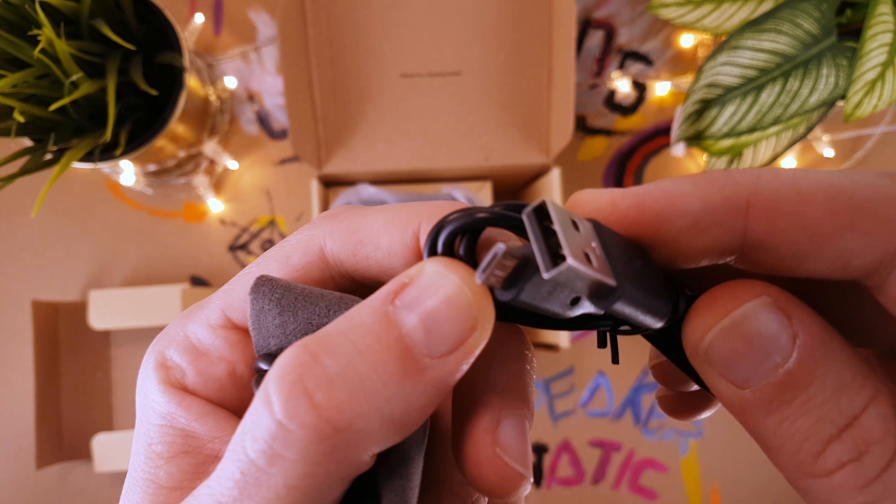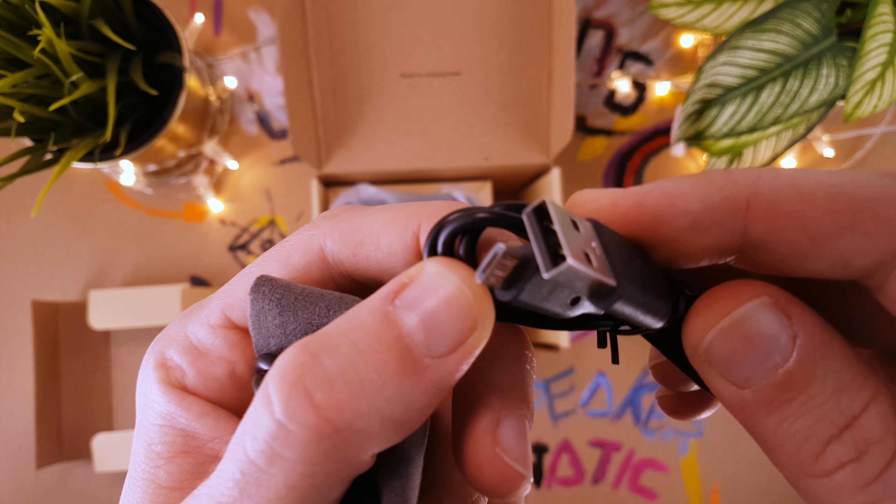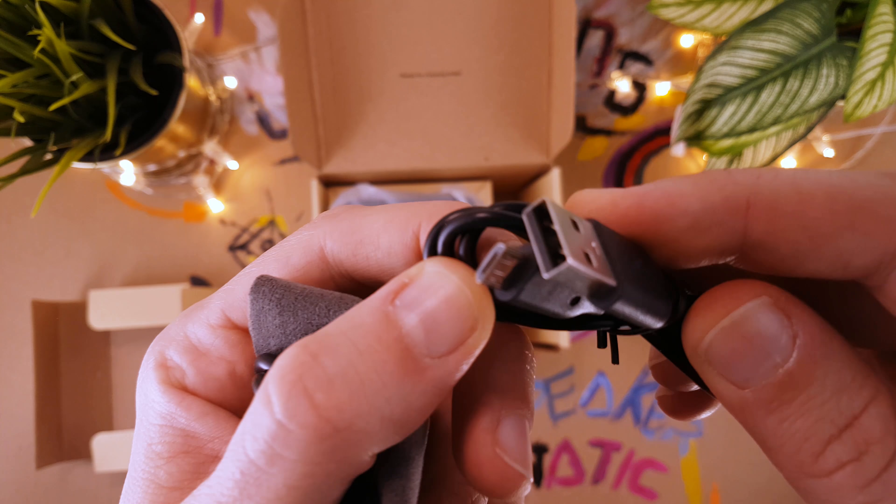The speaker is surprisingly heavy compared to its size, and this is because of its huge 2100mAh battery, which is 3 times bigger than the usual 600 or 700mAh batteries. In my tests, when I played various types of songs at full volume, I measured 10 hours 30 minutes of playtime, while repeating the same test at 70% volume I got 43 hours playtime, which is a very impressive number — I haven't seen any Bluetooth speaker in this category with such a long battery life. It takes around 5 hours to fully charge the device, and unfortunately there is no battery indicator, so you do not know how much charge is left.